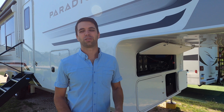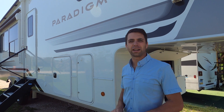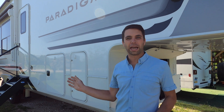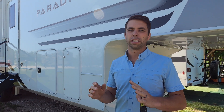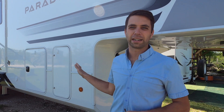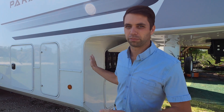Welcome back to RVs Off-Grid. Today we have a 2025 Paradigm — a few months ago we finished the installation, they brought it back for us to do a little more work. We're going to go over this whole Victron system. This RV is completely off-grid. Like my last video where I installed my dad's 24-volt Victron system, we're going to dive into more details — but this is a 48-volt system.